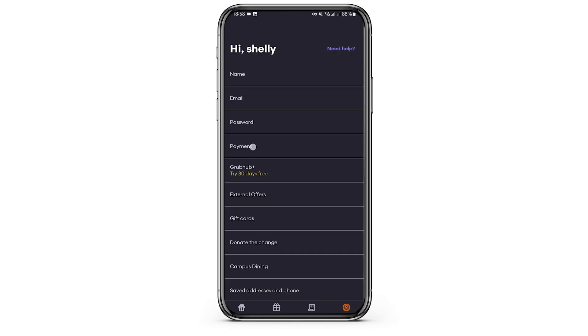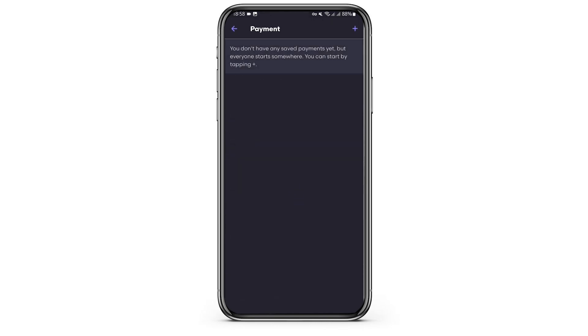At this page, just tap on Payment, just below your password. And if you have saved any payments, they will appear right here. If you would like to add a card, just tap on the plus icon on your top right.